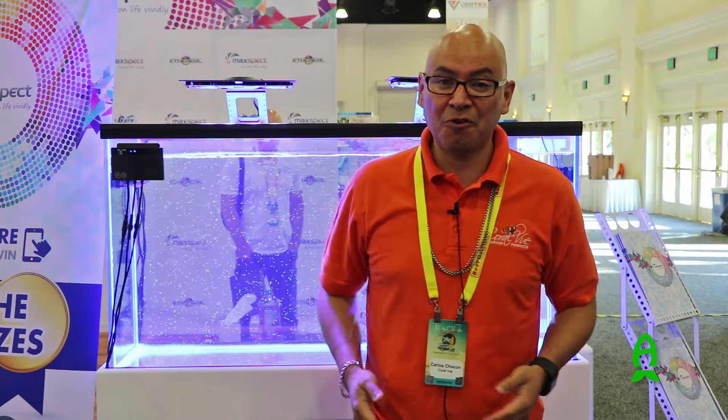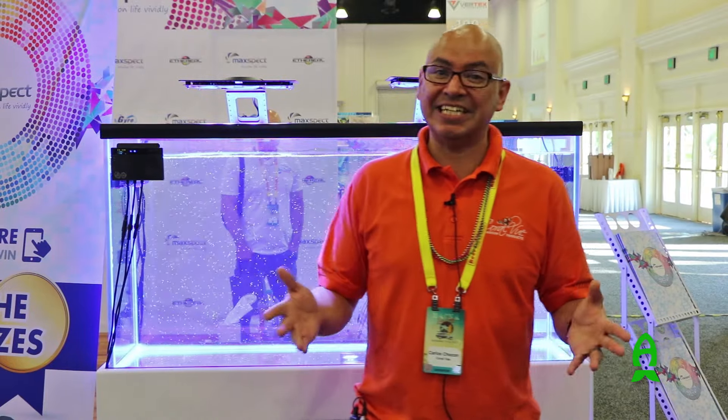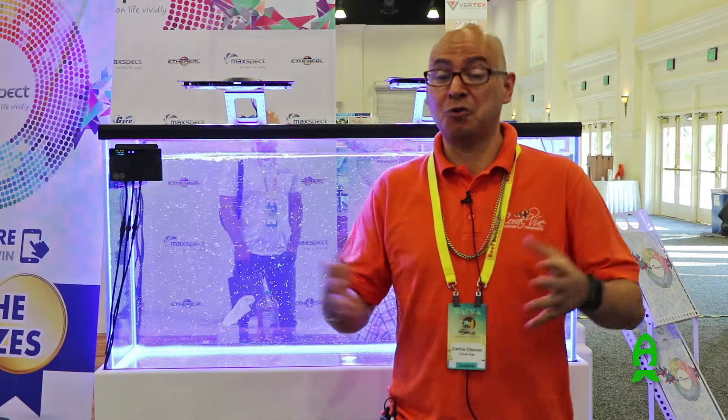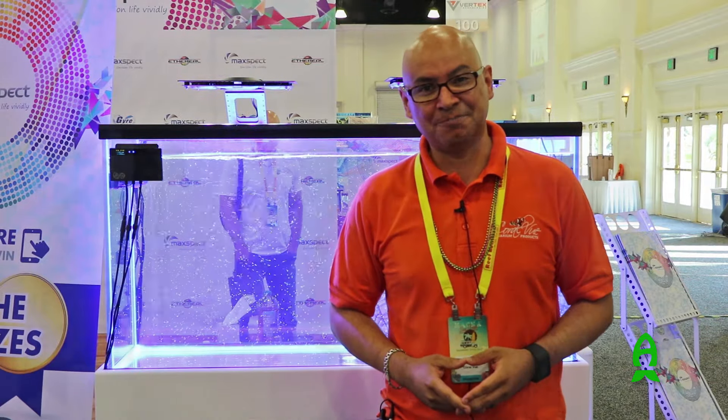Hey everybody, this is Carlos from Coralvue. I'm here at MACNA 2016 at the Maxpec booth and I'm going to introduce you to the brand new Gyre 200 series with the advanced controller. One of the biggest questions I get asked here at MACNA 2016 is: what's the difference between the Gyre 200 series and the Gyre 100?